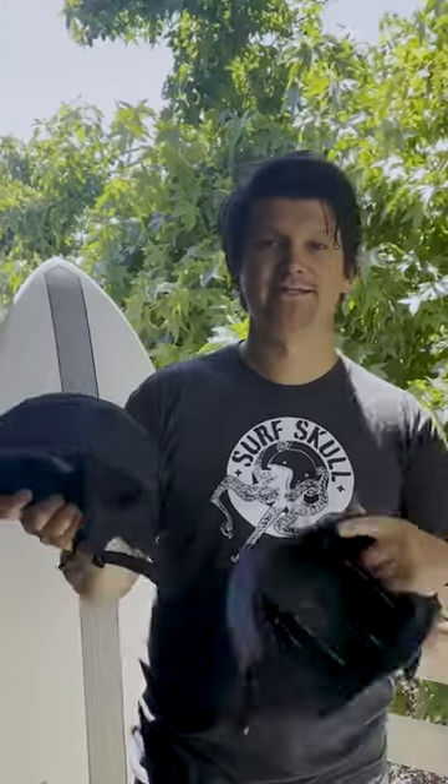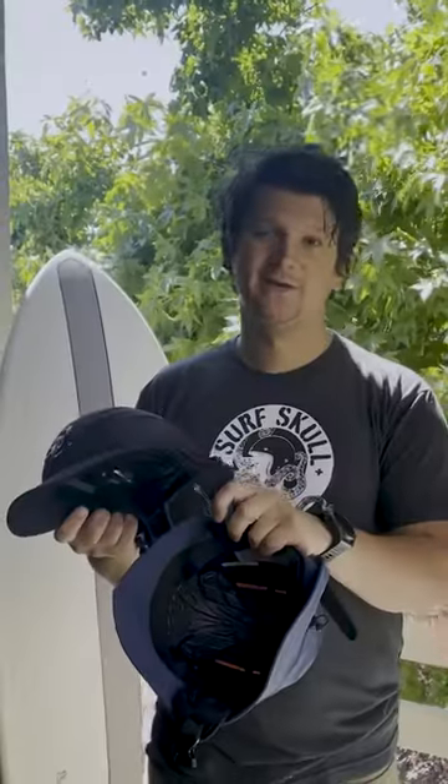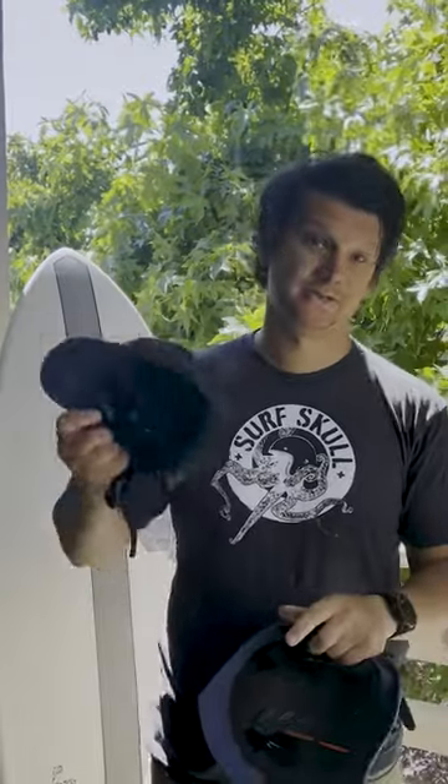The baseball cap is designed for bigger surf. It's got vents in the side that let water pass through, and a durable and strong chin strap that'll keep it on your head when you're duck diving or you take one on the head.